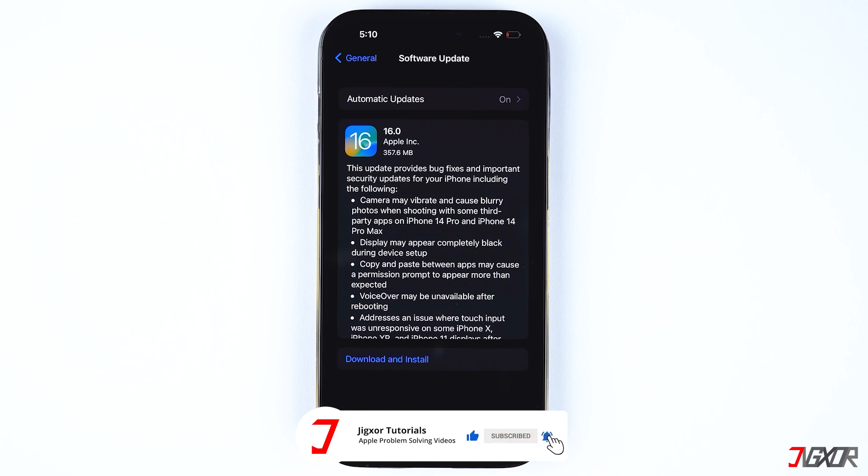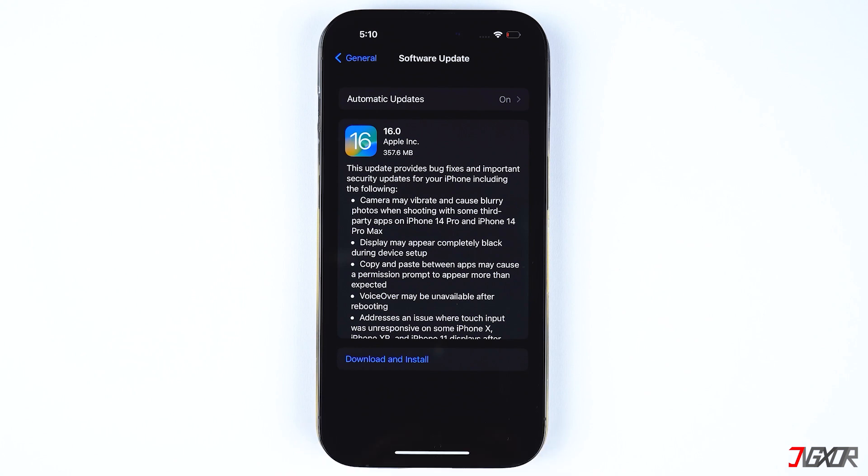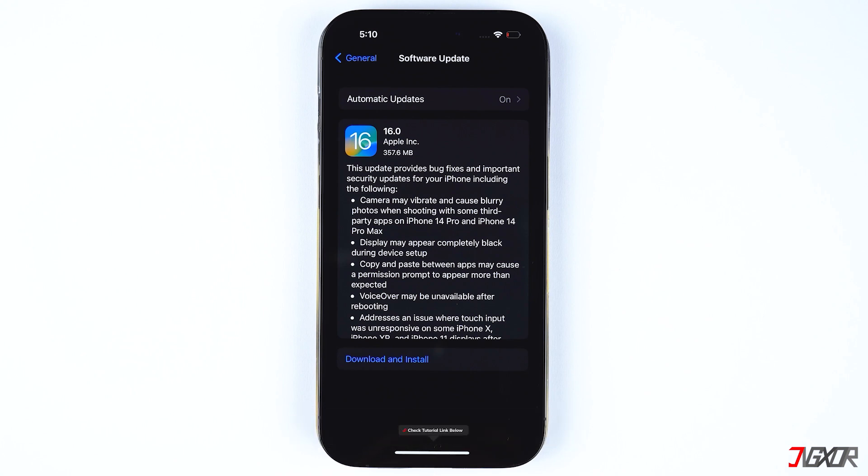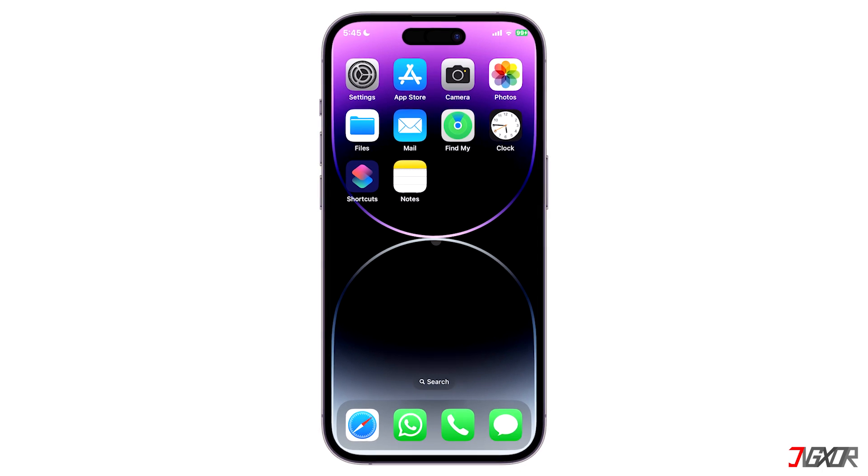Please keep in mind that if you own an older iPhone model, it is possible that you may be unable to install the latest iOS version. If you also want to know how to activate the emoji keyboard on your iPhone, check out the tutorial linked below or in the card above.